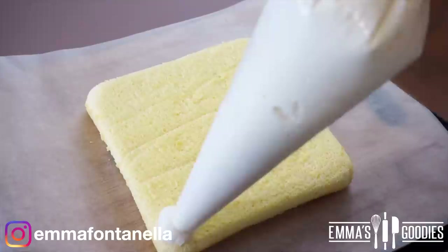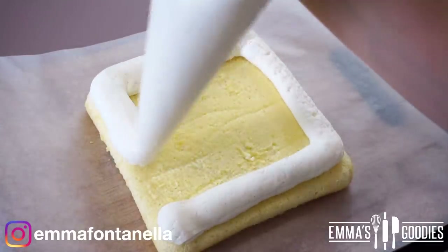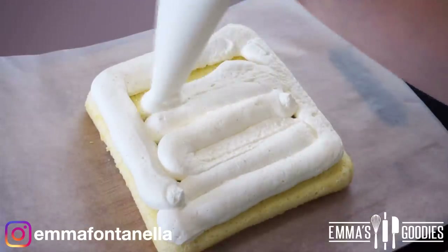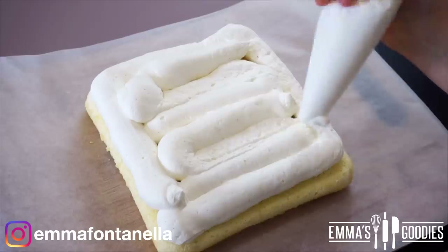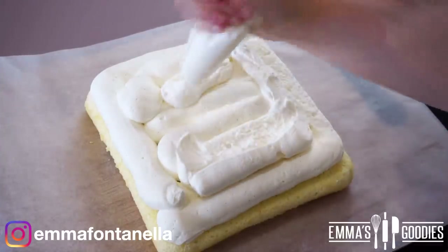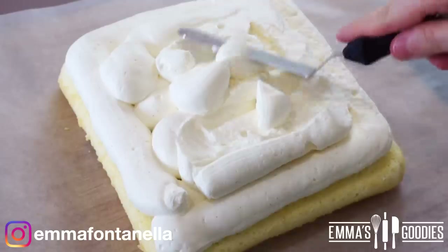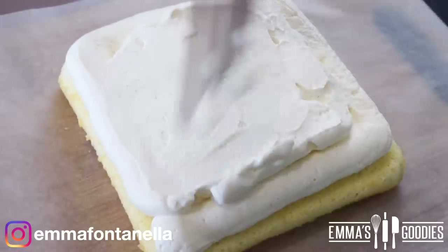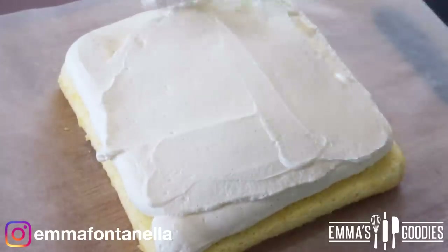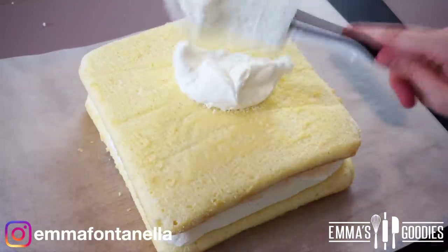Once the cakes have completely cooled, add the middle cream layer. You can use a normal spatula, but I highly recommend using a piping bag — it's faster and allows you to pipe the frosting high. Then take an offset spatula and gently smooth out the frosting, trying not to remove too much, since we want a tall milk cream layer. Add the other cake layer on top.